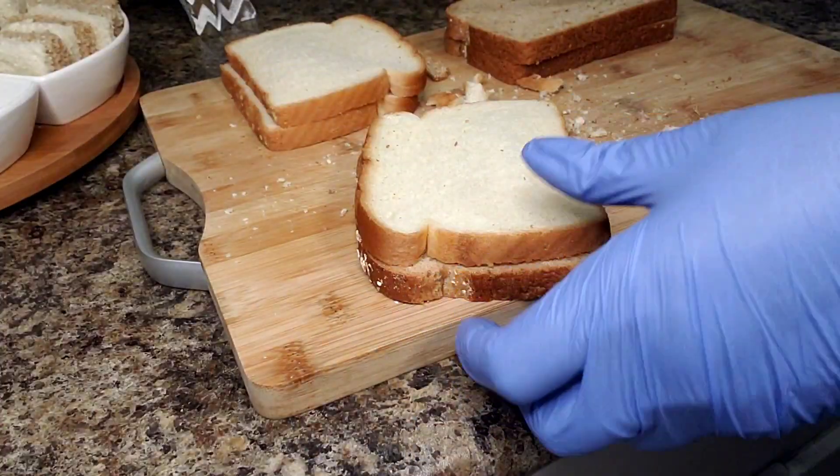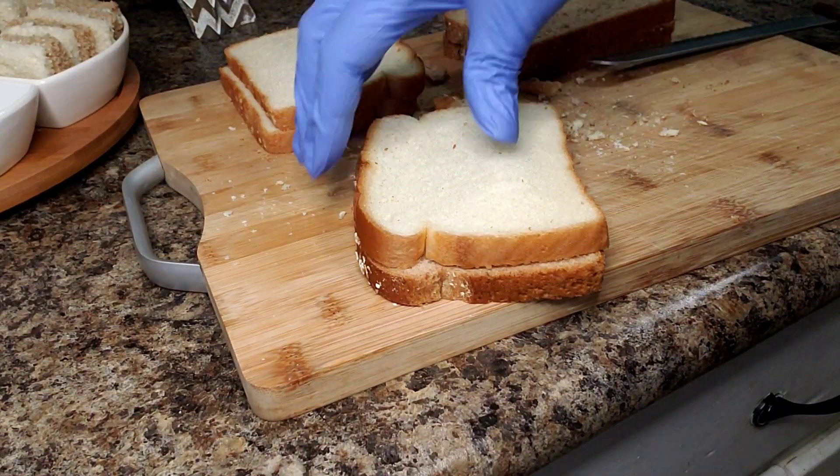Hello everyone and welcome back into my kitchen! Today we're going to make some delicious hors d'oeuvres. They're going to be pleasing to the palate and to the eye. Let's go!